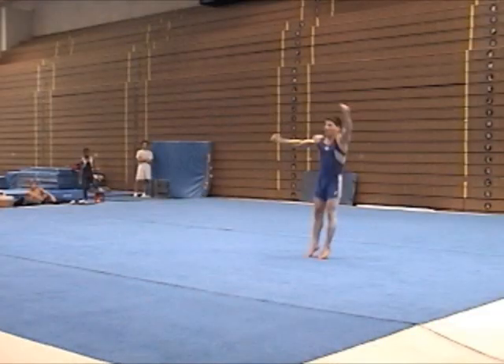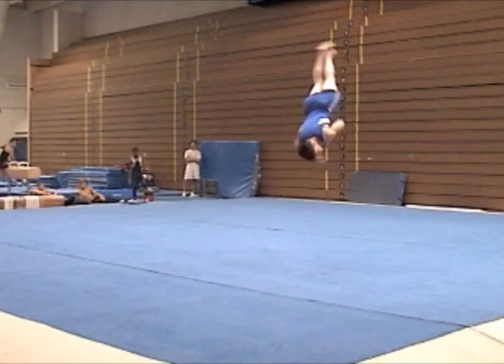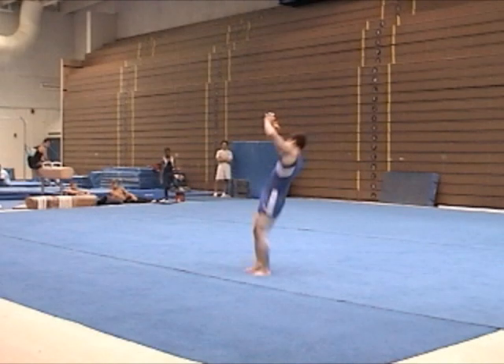Right arm quickly dropping down during the rebound for a left twisting action. A whole full already accomplished before the vertical — next move the same angle. Body slightly arched to set up next front tuck somersault.